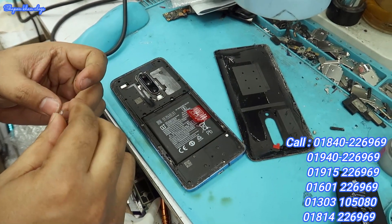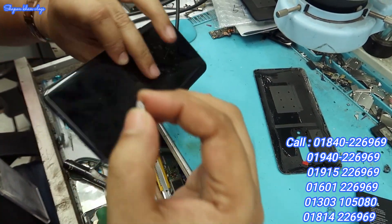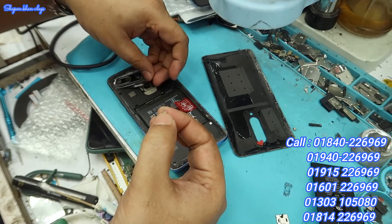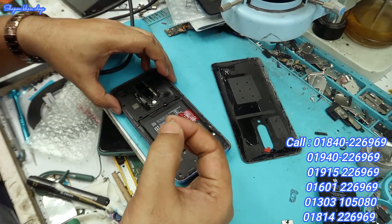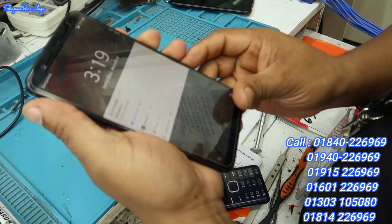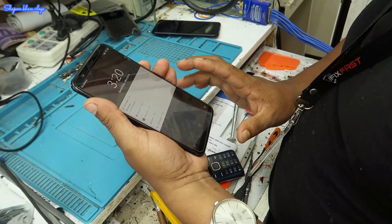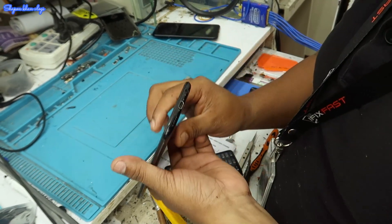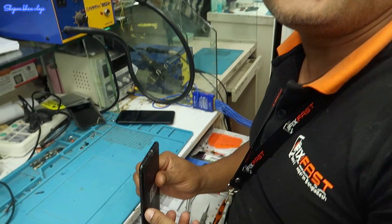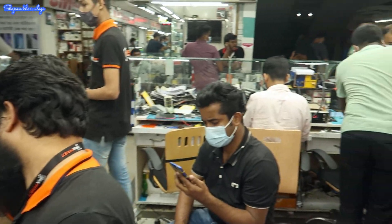This is the OnePlus 7 Pro. This is the display glass. We have to repair the glass and change the back shell. How do you change the back shell? This is the OnePlus 5T — it has a charging problem. I will check the back shell. The back shell is being changed.